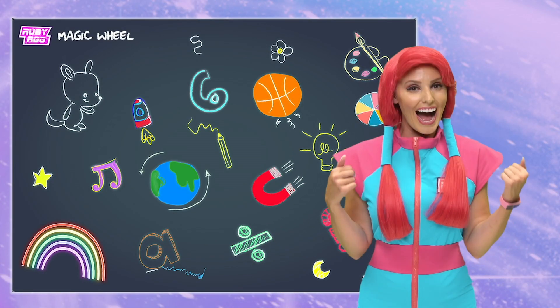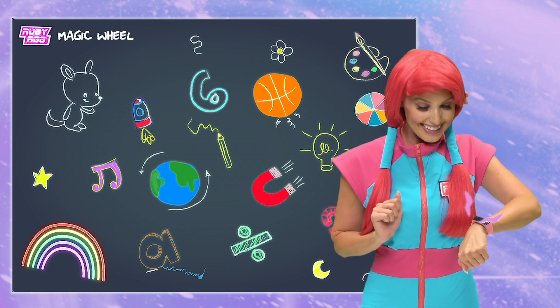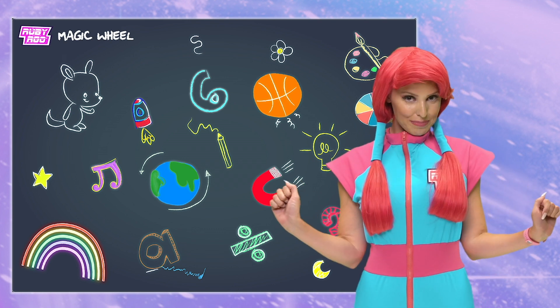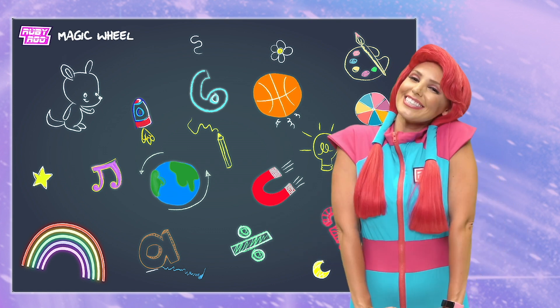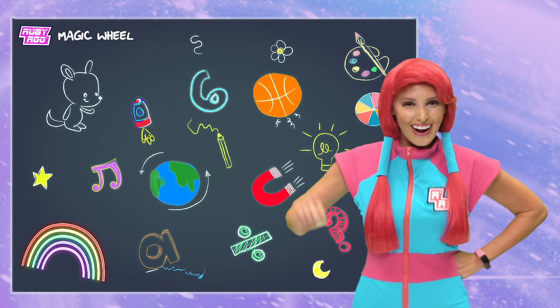Hey there friends! I'm Ruby Roo and I'm here with my trusty pal, Rubik. Yeah, to learn something and to earn some extra points. So, it's minigame time. Let's go!